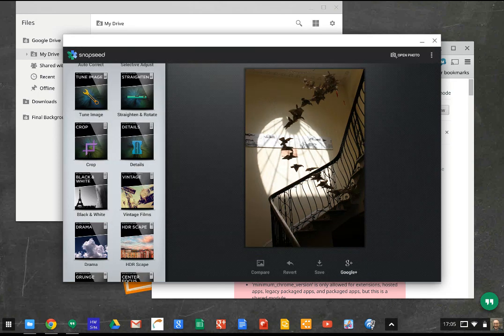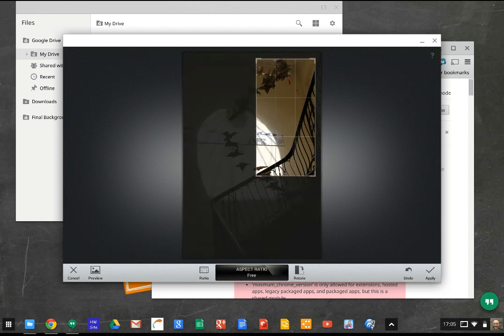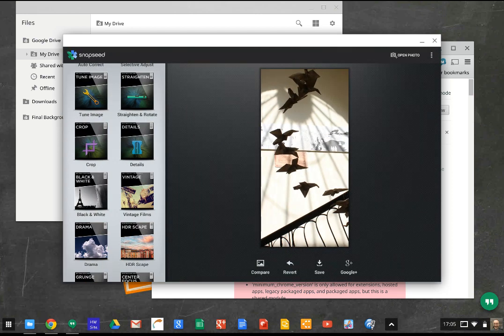I'll pick crop so I can easily crop it and drag that around. Maybe I just want to highlight that little bit in the middle there. Apply. And now we've got that little bit.